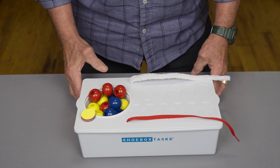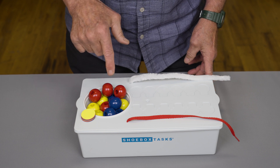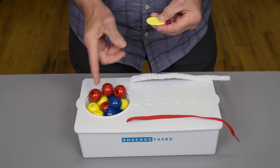This is shoe box task number 30, bead patterns. It consists of these colored beads, three different colors, and coins, three different colors that match the beads.